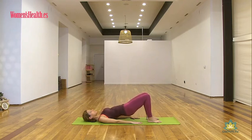Al inhalar bajas y al exhalar subes. Ya estamos metidos en la segunda fase de esta secuencia. Contamos cinco, cuatro, tres, dos y uno.